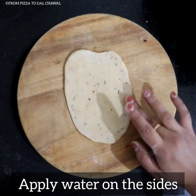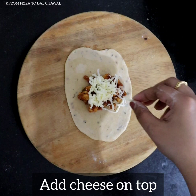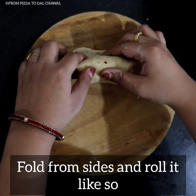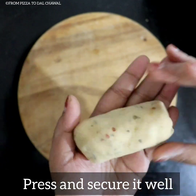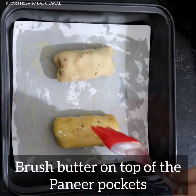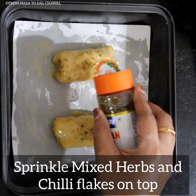Apply water on the sides so that it can be easily sealed. Now place the stuffing in the center, add cheese on top, fold from sides and roll it. Press and secure it well and seal the edges. Place it on butter paper on a baking tray, brush butter on top, then sprinkle some mixed herbs and chilli flakes on top.